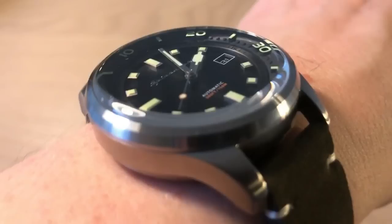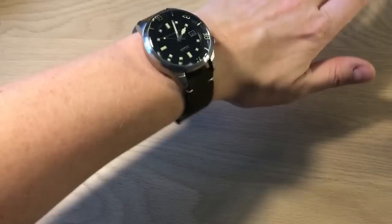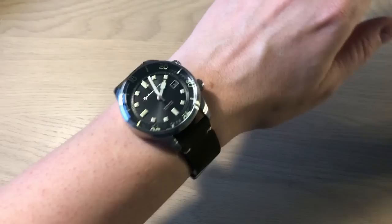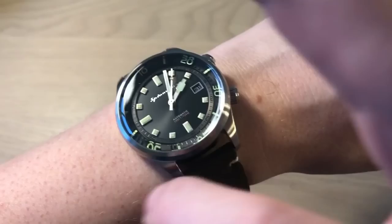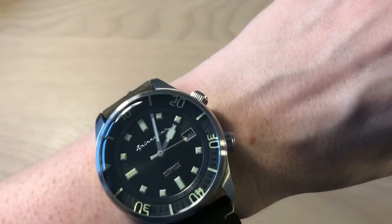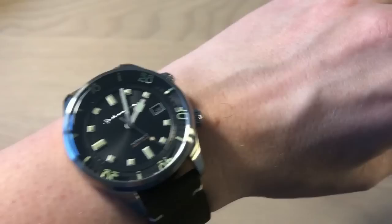Here's a wrist shot — this is how the Spinnaker Bradner 42mm dive watch looks on my wrist. I have a 7 to 7.1 inch wrist, approximately 18 centimeters, and it fits me perfectly. It's a rather large watch, and because you don't get the typical external bezel — it's all internal — it gives it a very big face. It wears bigger than many watches, but if you have a wrist down to about 6.5 inches you can easily pull it off.